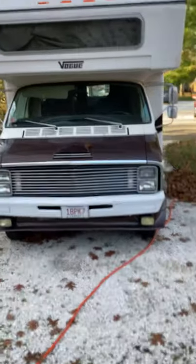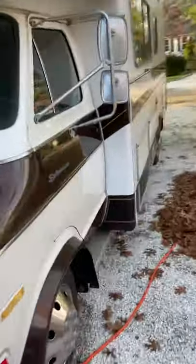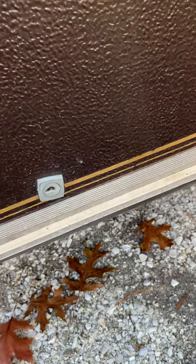Video of the Dodge Vogue, 1976. Let's start with this.